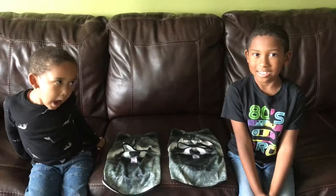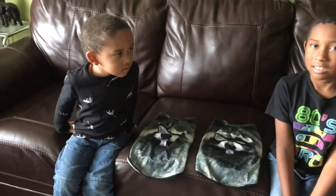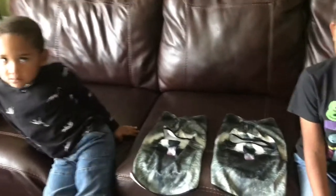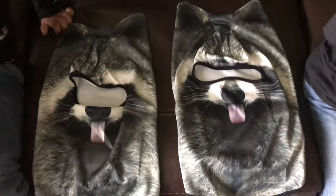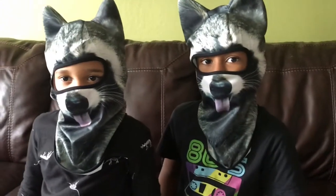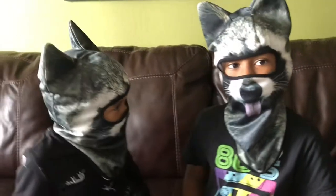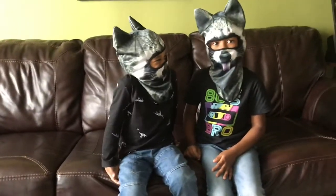This is Isaac and Zachary. Isaac is seven years old and Zachary is three. And they're going to show us their super cool new masks. They got the raccoon. The material is thin so it's easy for them to breathe. This is perfect for going out for a walk or just to play around and be a little silly.